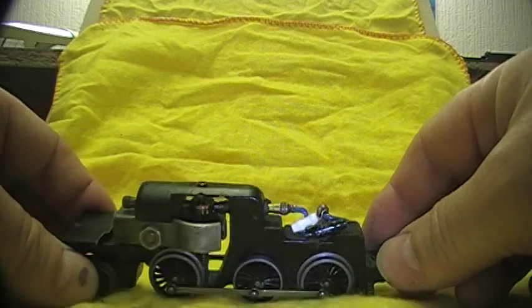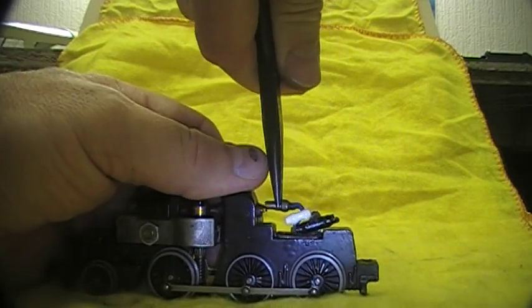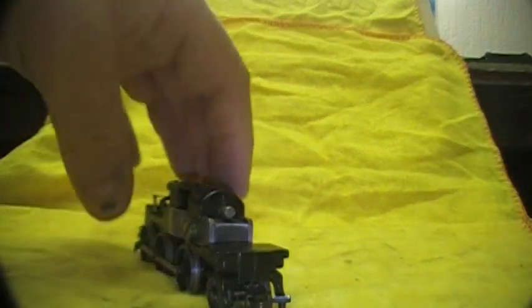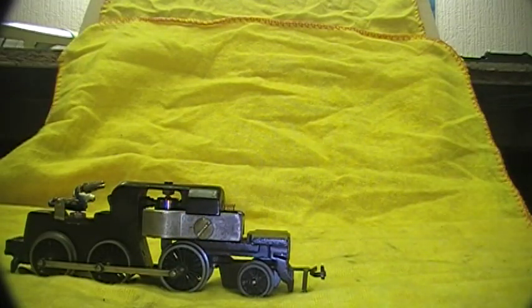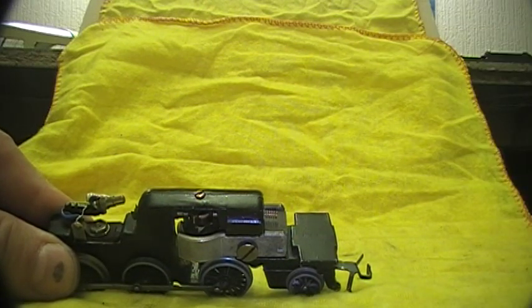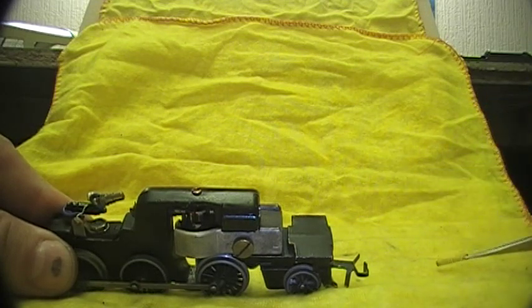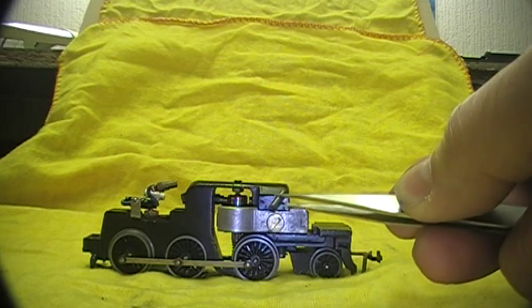We'll start by taking off the brush holders. There — the spring has popped out. And down the other side. Now right there I can see what I consider a problem: the spring is sticking out way too much for the best performance. I prefer to have the spring about flush with this face before you put the plug in. The spring looks in good condition, but the brush is much too long — that to me is a problem.